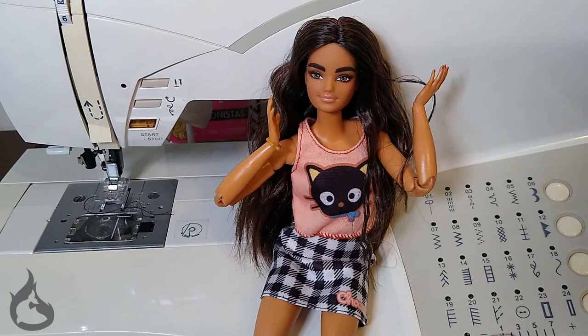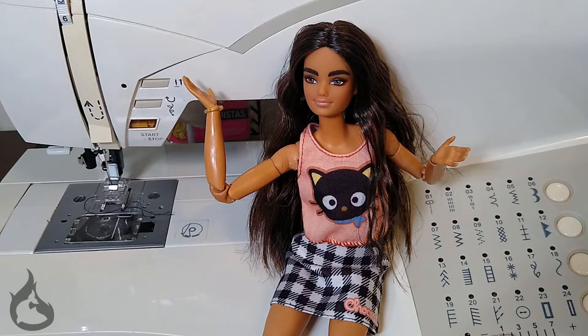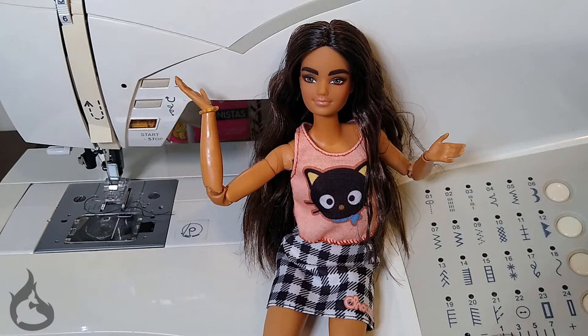Full disclosure: this pattern was simply drafted on and digitized for you based off of a Monster High tights pattern. So there's nothing special about this, and if you can draft patterns yourself and have some factory clothing, you don't actually need this pattern. But if you want to save yourself some time, feel free to download and follow along to this video.